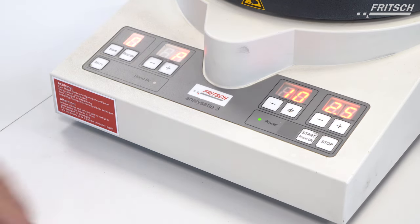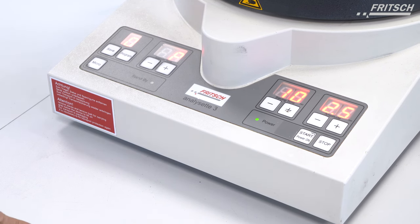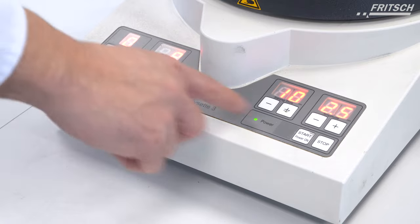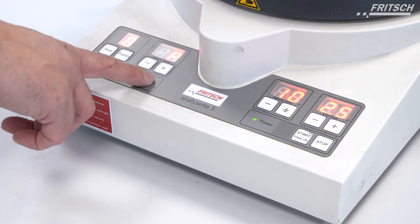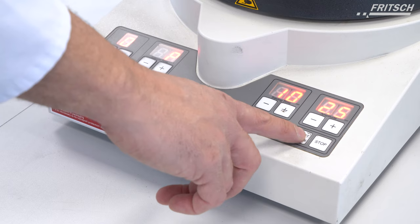Now we can set up the parameters of the NLZ3, which includes the amplitude. We work typically between 1.5 and 2.5 millimeters. For very fine samples we choose a high amplitude of 2.5 millimeters. The sieving time is 10 minutes and we work without interval mode — permanently. We can now start the sieving procedure.